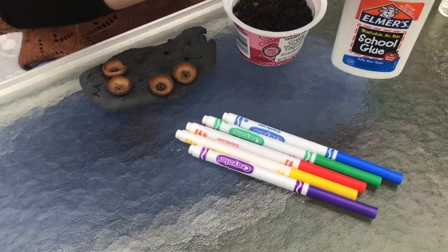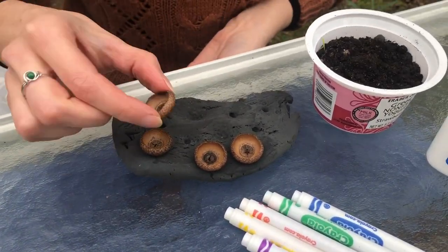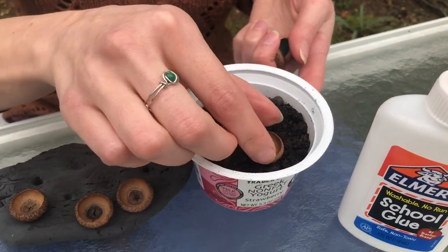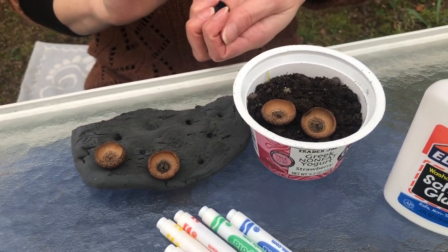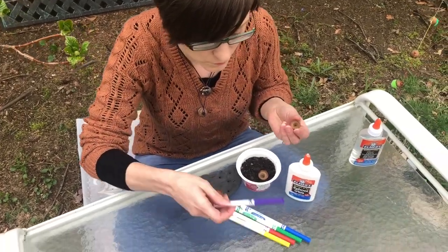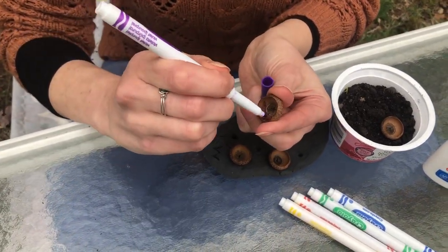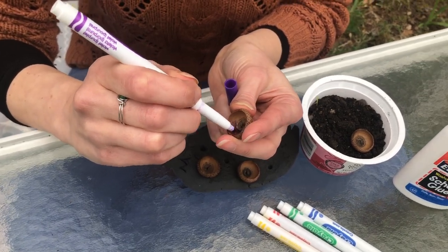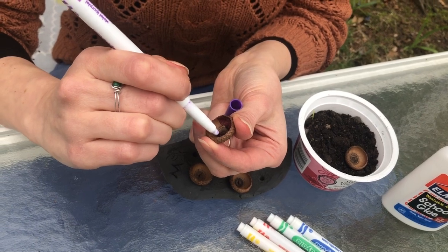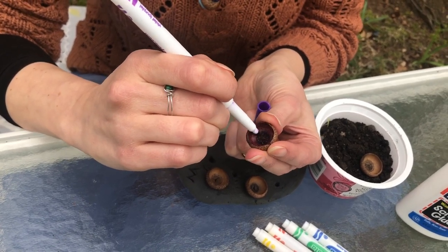You also need something to rest the acorns in while they're drying — I have just a bit of black clay, you could use play-doh, or a yogurt cup or some container with dirt so the acorns can rest as they dry. To get started, take an acorn cap and pick whatever color marker you want. We'll take purple and color the inside — get everywhere, all the edges, all around. You can mix colors if you want; I'll show you a rainbow one I made. Or you could do a pattern, or just do one color, whatever you want.